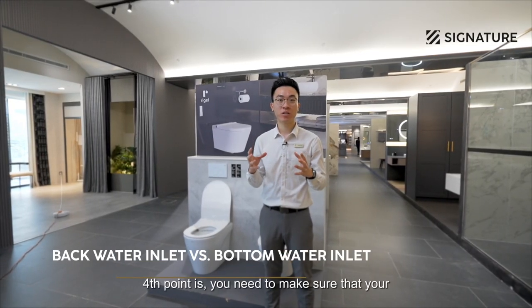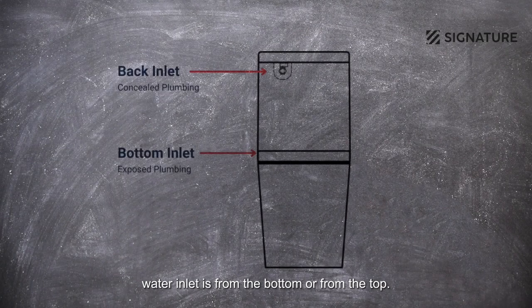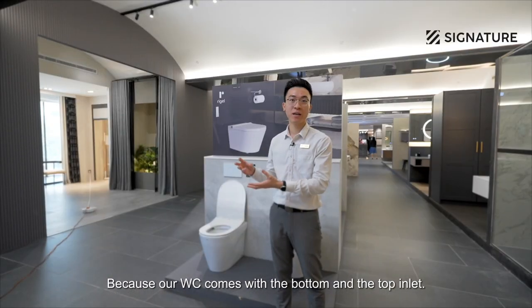The fourth point is you need to make sure whether your house water inlet is from the bottom or from the top, because our WC has both bottom and top inlet options.